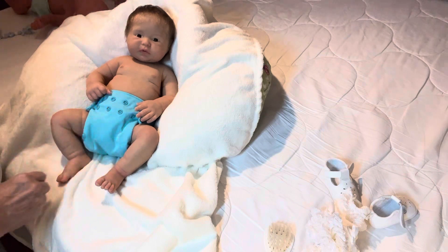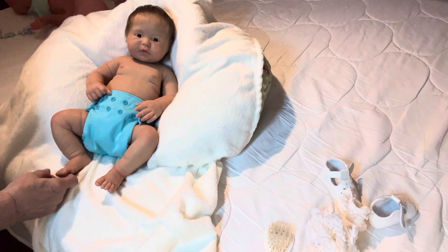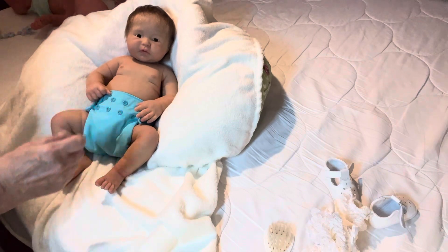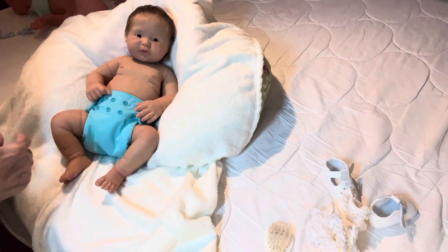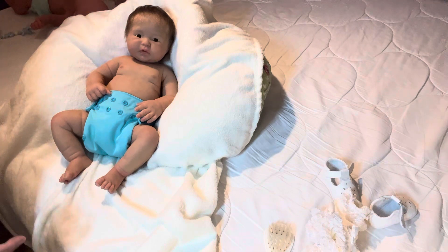Today is Silicone Saturday, and we are going to be dressing Emma. I've already powdered her — I powdered all of them. This is the same day, so I'm going to be dressing them now, but I'll be dressing them one at a time.